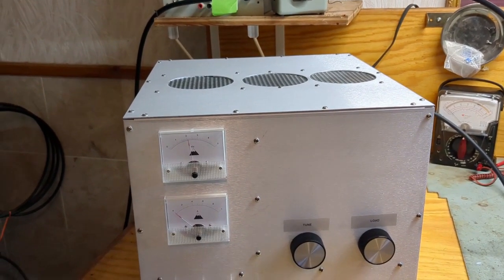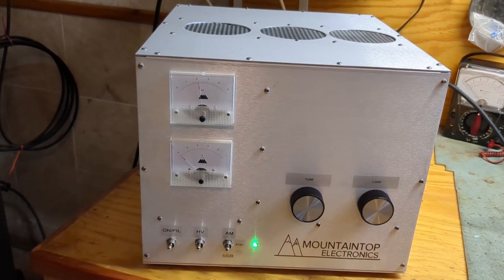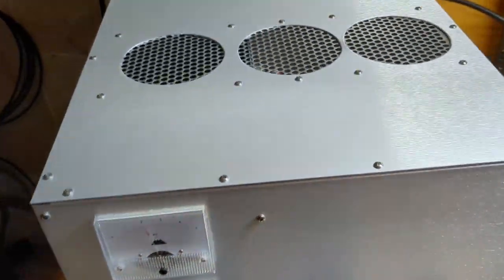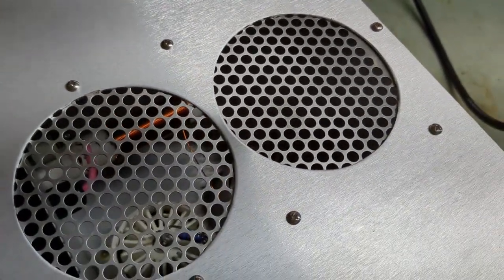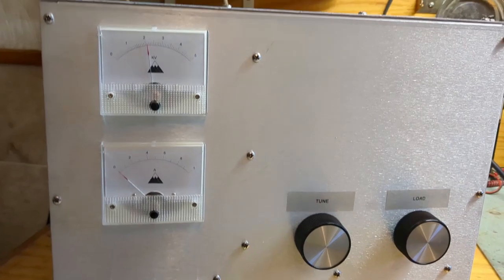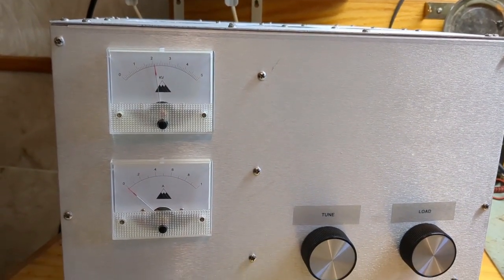Somewhere between 1,000 watts and 1,500 watts max PEP — I wouldn't run the box any harder than this. These are great little tubes, pretty easy to service and pretty cheap on eBay. I've got a 750 milliampere continuous service transformer in this box.